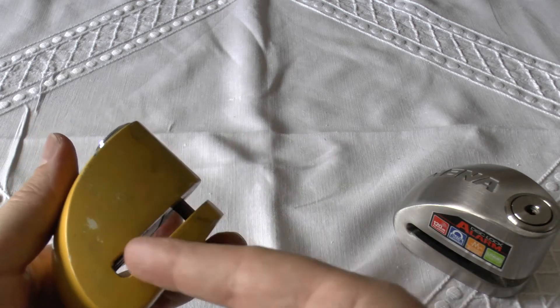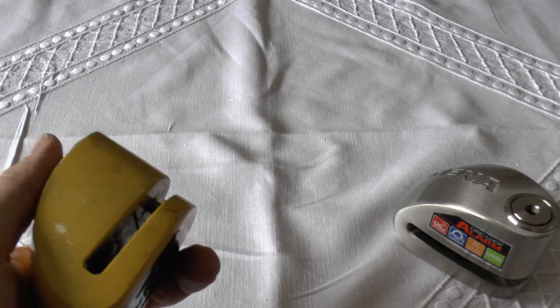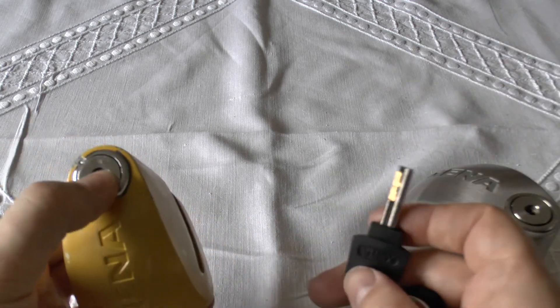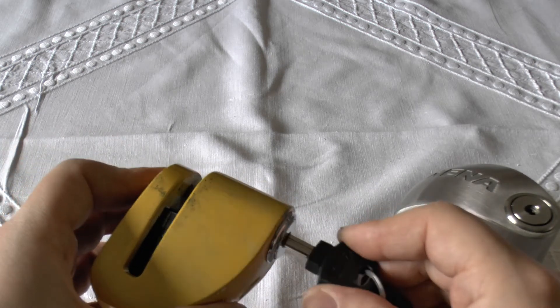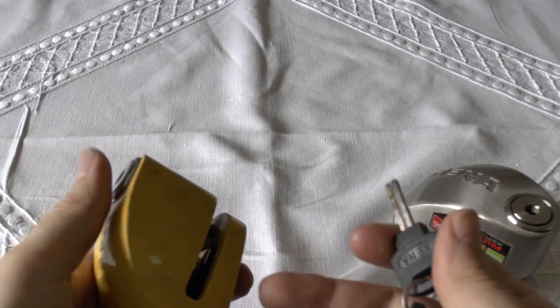Obviously the piece of paper has to be in there for it to go off, and the piece of paper is purely there to symbolise your disc brake rim or whatever you want to call it — just your disc brake. And then that'll give you a healthy beep to say that it's armed.